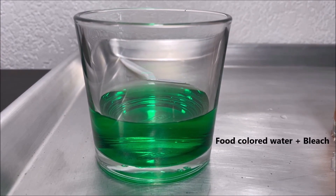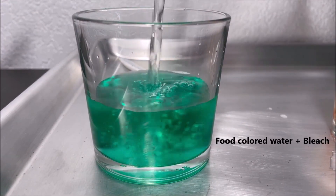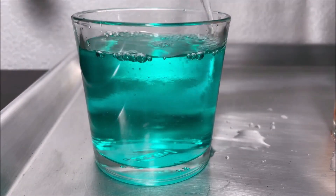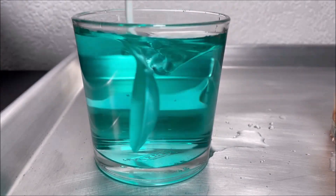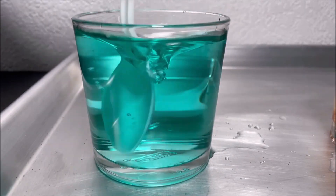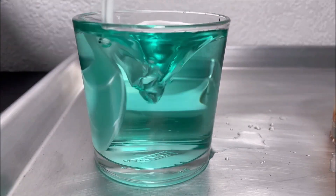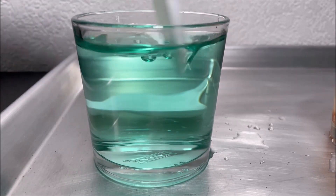Now I'm going to pour some bleach into the food colored water. It's changing color — now it's turquoise. I'm going to mix it. You can see that it's turquoise and changing color.